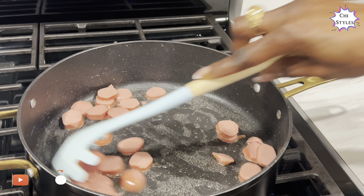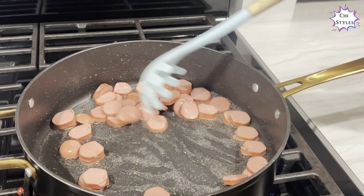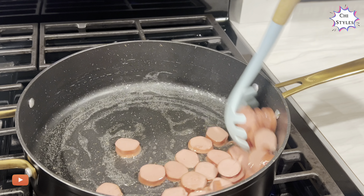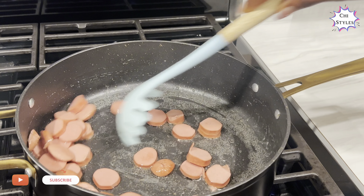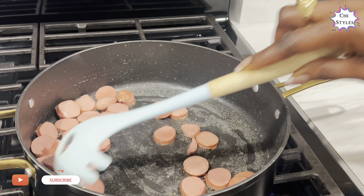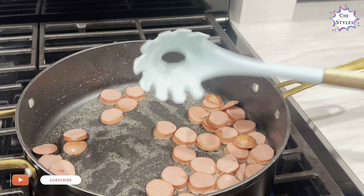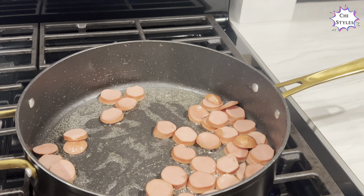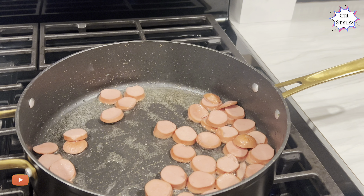I'm going to go ahead and turn down my heat. At this point the heat is on medium because I just want to fry this sausage for a short time. If you are new to this channel and have not subscribed, please go ahead and hit that subscription button and turn on your bell notifications so you get notified whenever we upload.